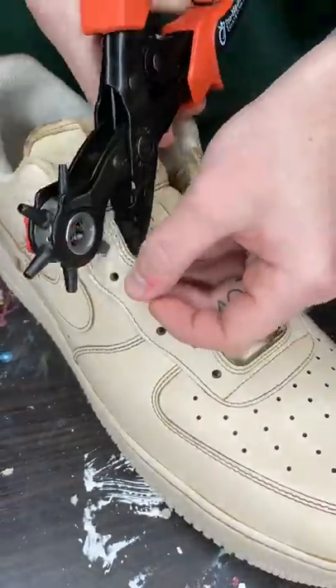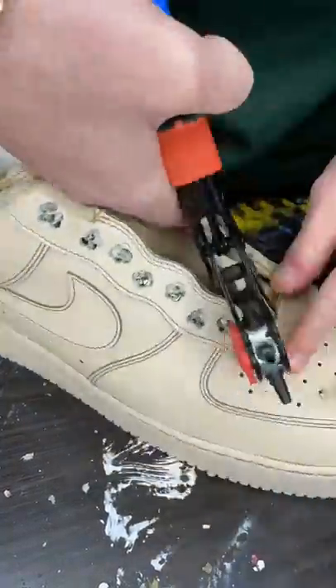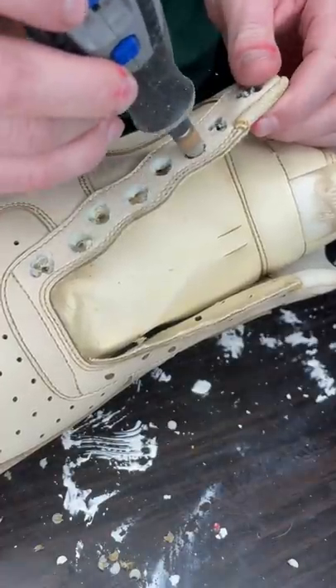That's because these are one of the shoes I'm making for an NBA player. With these being a size 17, I had to get a rope way larger than usual, and to fit that bigger rope I have to use the hole puncher instead of my screwdriver, which is way harder.